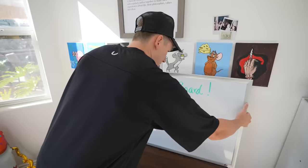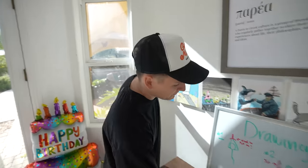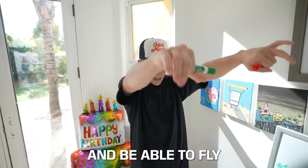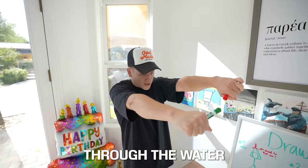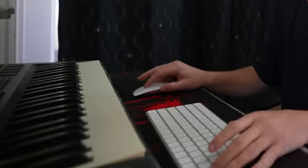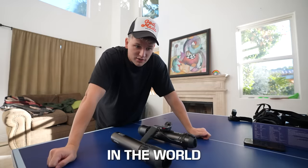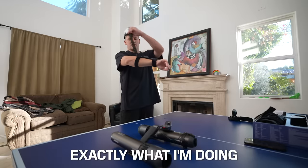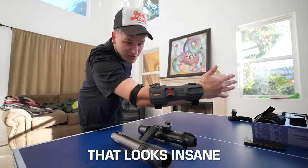I'm pretty confident in this one. My idea now is to take two of these jets, somehow attach them to my arms, and be able to fly through the water with both of them. With another $400 gone and same-day delivery doing its thing, I found the coolest thing — you put it on your wrist here and close it in. I know exactly what I'm doing. That looks insane.